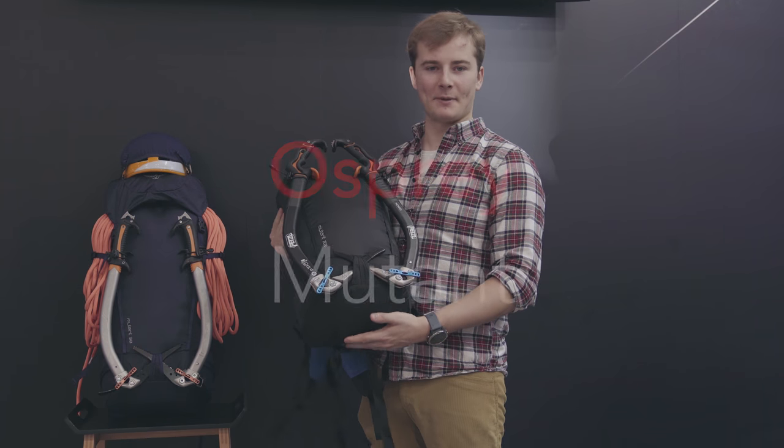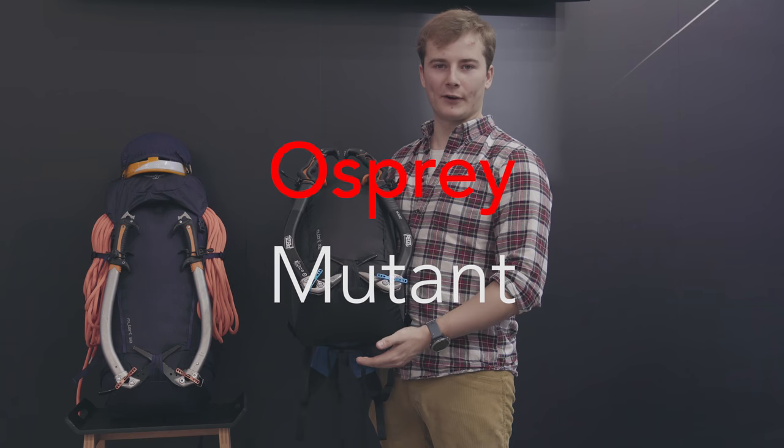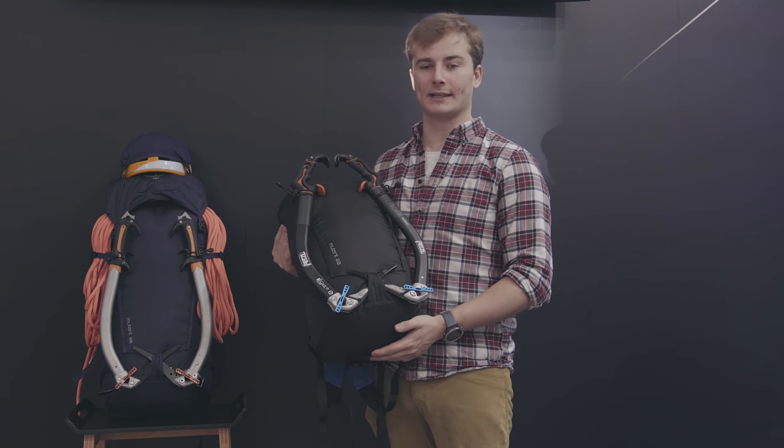Hi, I'm Adam from Osprey and I'm here with the new Mutant. For Fall 18 we have three new packs in the Mutant series.